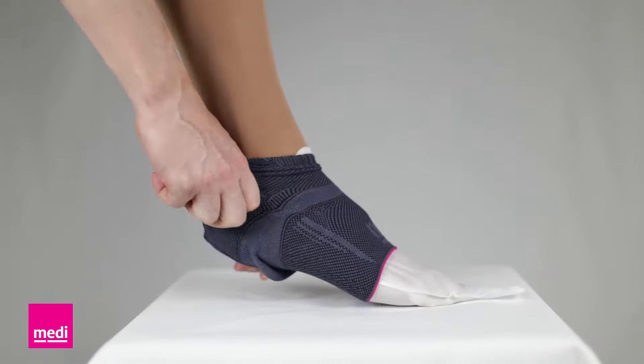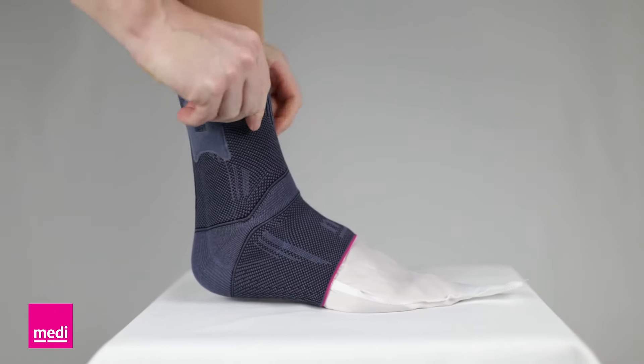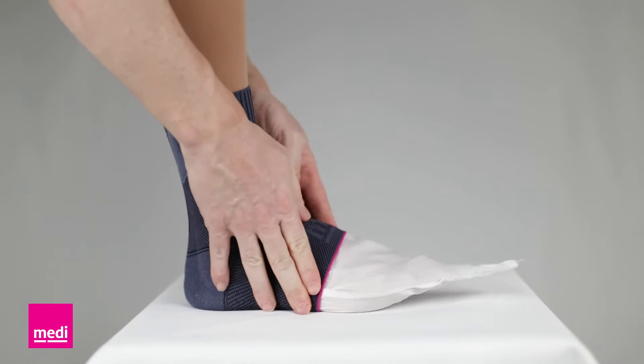The correct position will be with the twin malleolus pads located just below and behind the ankle bones. Once the LevaMed sleeve is in position, the donning aid can be pulled out from the toe end.